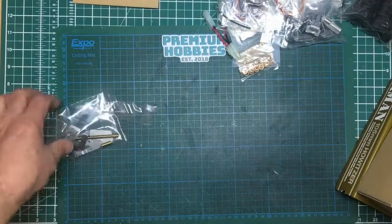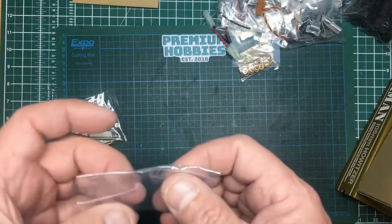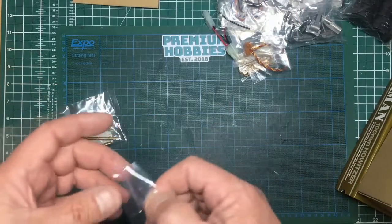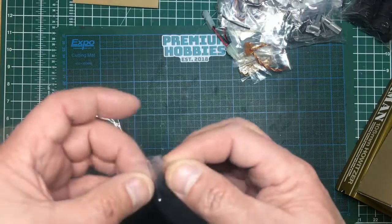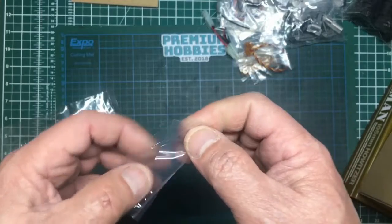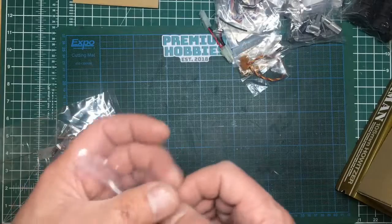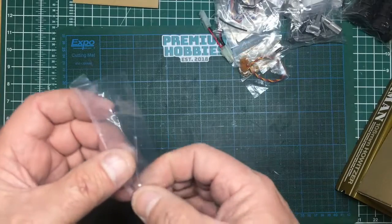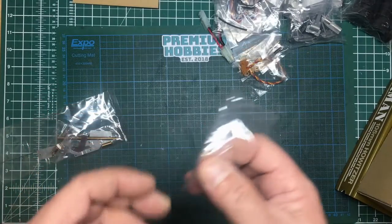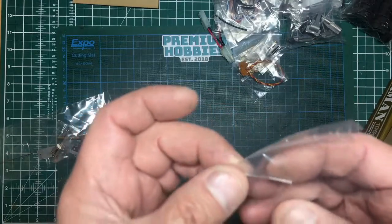Part of the whole objective of this is knowing that some people would love to build one of these but are kind of scared. What I want to show you is that with some basic tools you really can build one of these — it's nothing to be afraid of. I've had people ask me to build radio-controlled cars for them because they felt they couldn't do it; I've said go have a go and here's my number if you get stuck. Never heard from them — they've all built them.